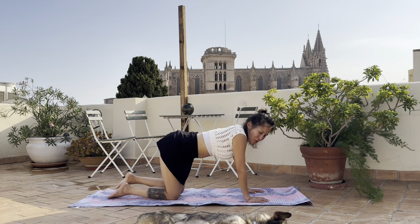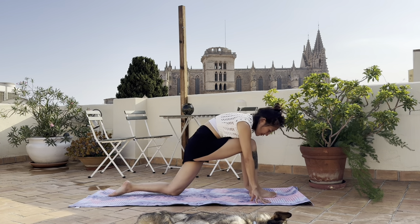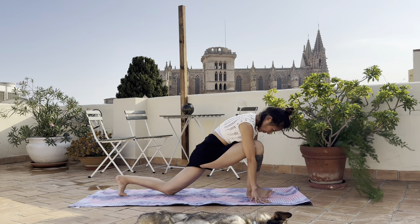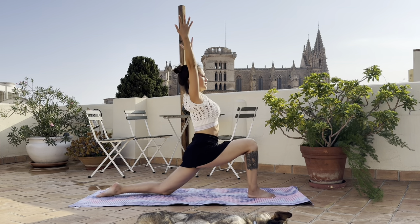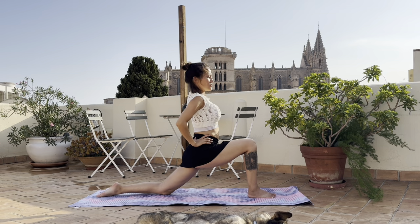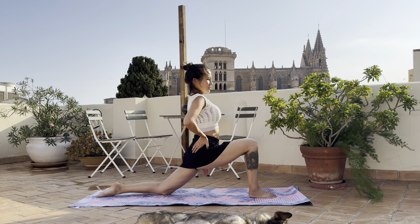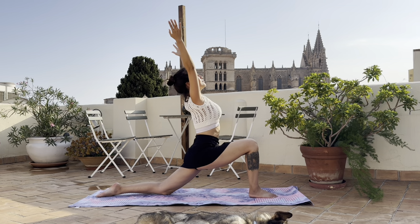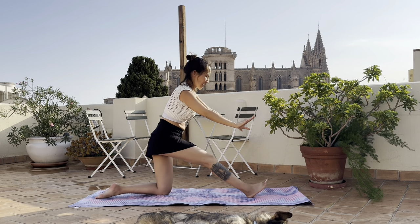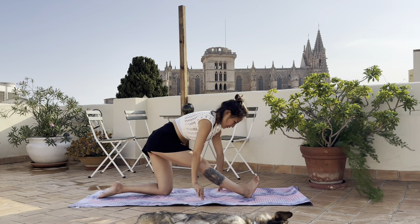Bring the right leg in - actually I want to come into a low lunge, so bring the right leg in and bring it in between your hands. Come into a low lunge and lift your upper body up. Press down through your tailbone to feel the stretch and the opening of your left inner groin. Bring the hips back, toes up, come into this half split pose, spine long.